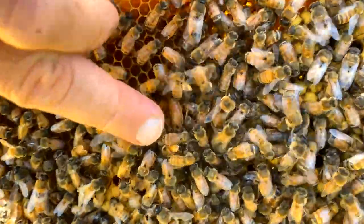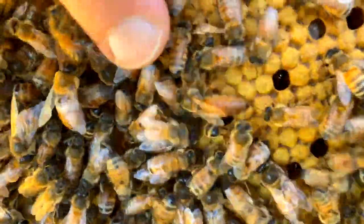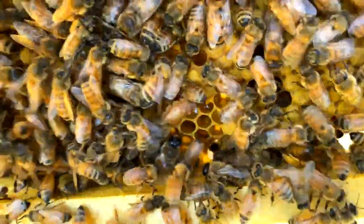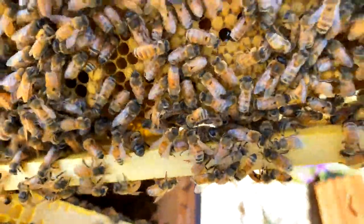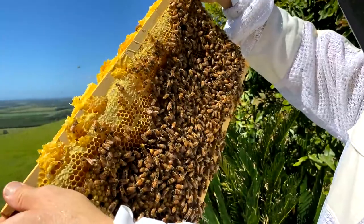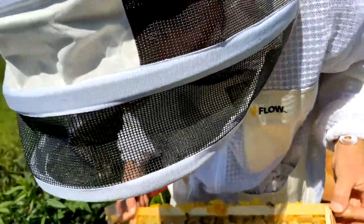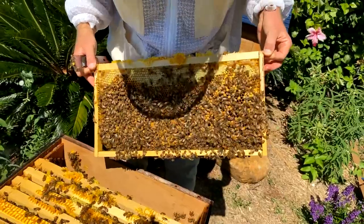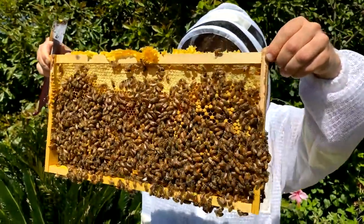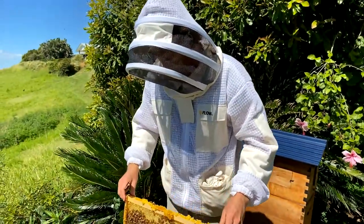This frame is nice and stuck to the edges, so I can actually tilt it sideways. But when they're fresh and weak with a lot of honey weight, you don't want to do that. Give us a thumbs up if you can see the queen. What I might do is leave that one in the hive — it's got the queen on it. I don't want to orphan her from the hive. She's a very important bee and there's usually only one laying queen in the hive, so you want to look after her and make sure she stays in the hive.